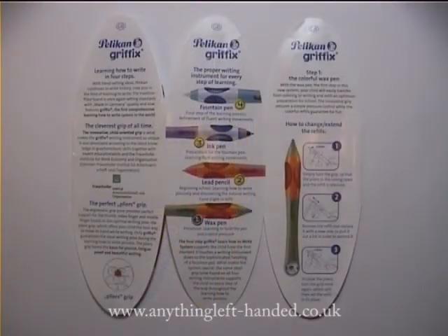Inside the instruction booklet you've got some general information on how to write and the perfect pliers grip, full details of the Griffix range, and instructions on the wax pen itself, including how to change the refills.